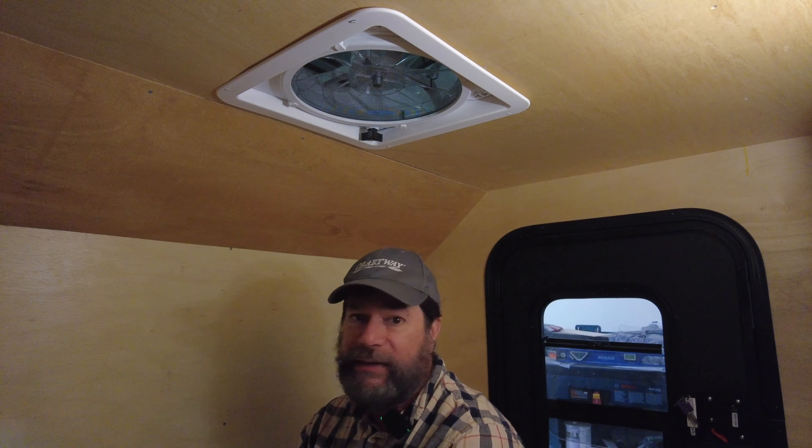It's up there — my max fan has been installed. Well I hope you enjoyed that video of putting in the max fan. If you like this video, like and subscribe, and until next time, see ya.